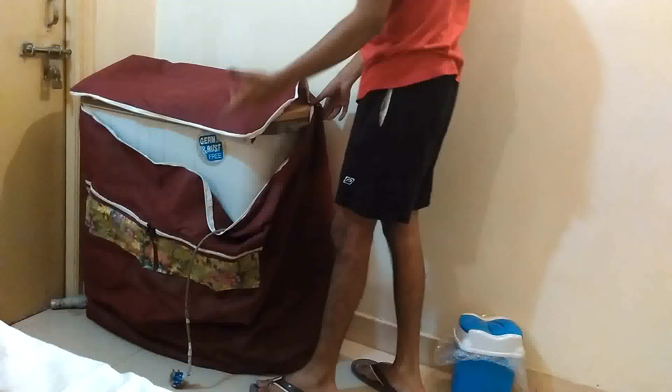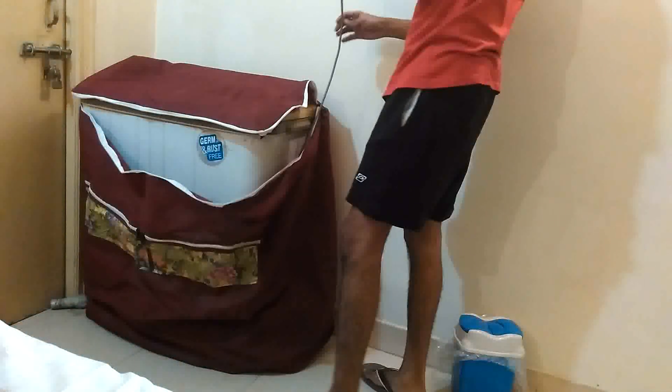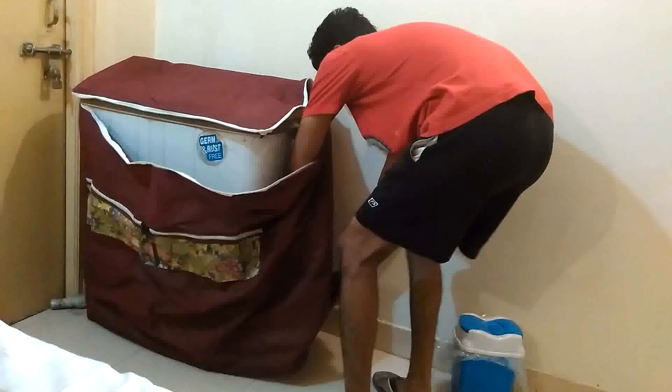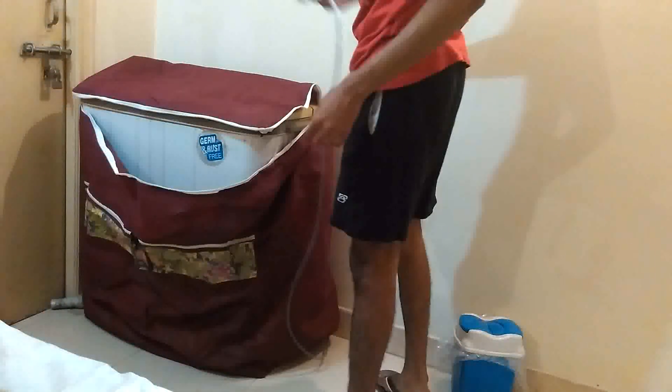You don't have to remove the cover completely when you're washing your clothes. The cable can be taken from down below and plugged into the socket.